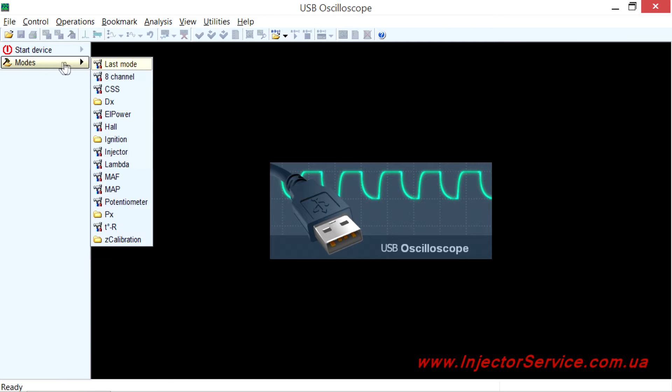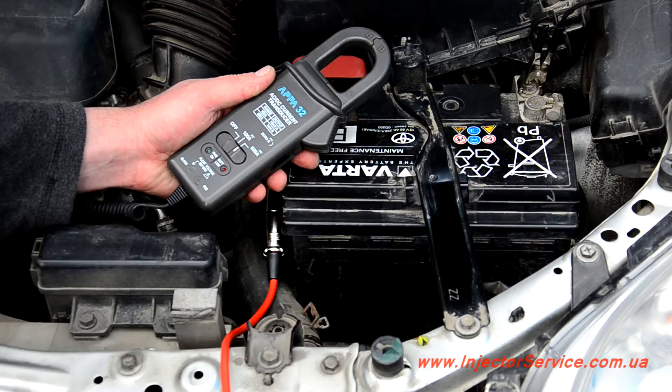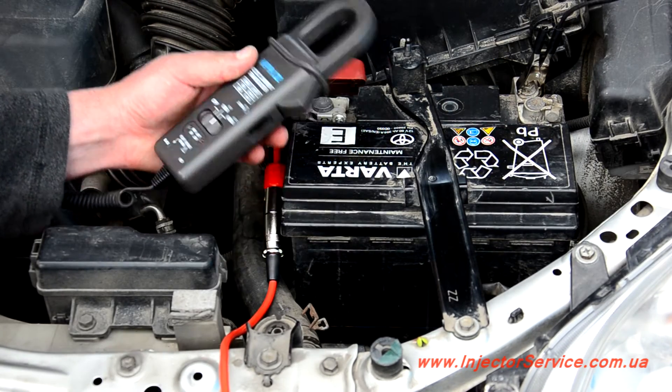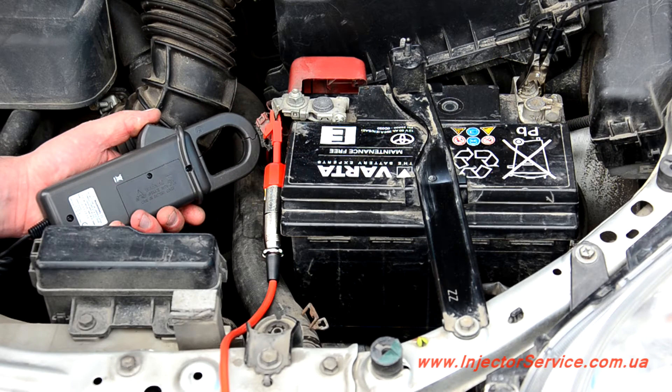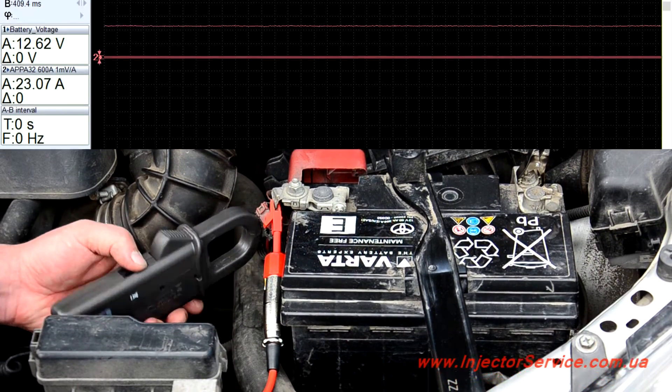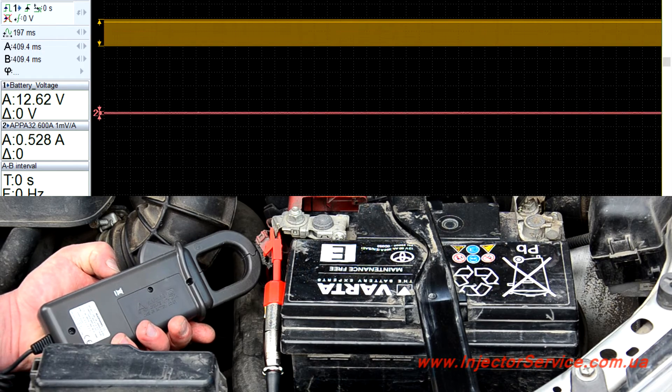In the USB Autoscope 4 program, choose Modes, then L-Power, and place the clamp jaw near the main power wire coming from one of the battery terminals. Orient the amperage clamp so the polarity is correct so the direction of current flow is measured correctly. It does not matter if the positive or negative cables are clamped. Perform the zero calibration until the signal from the amperage clamp is in the middle of the red zone on the oscilloscope screen.